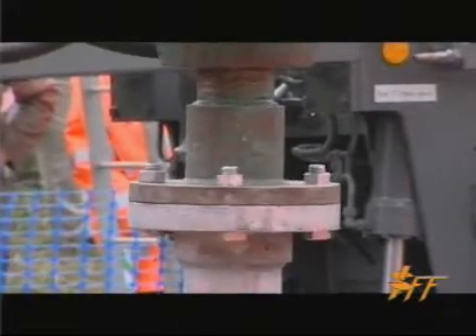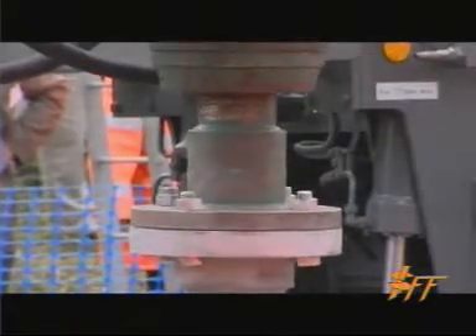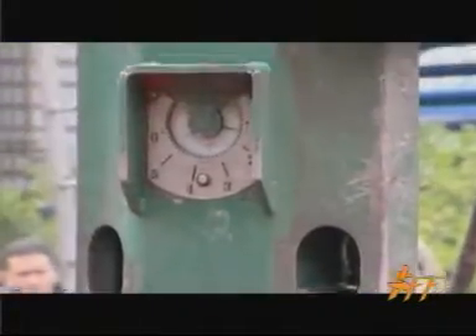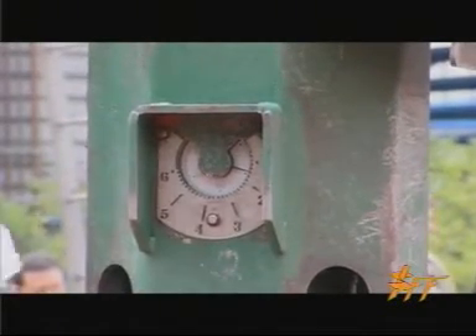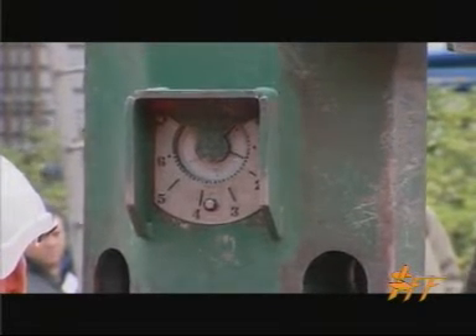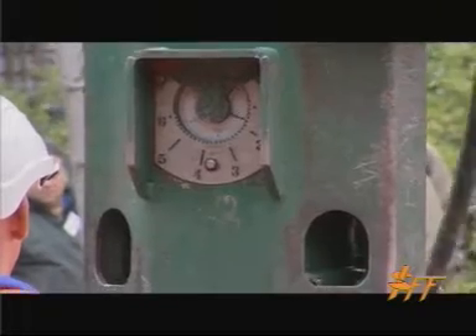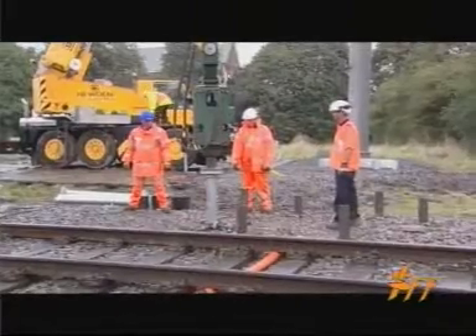This is the last pile of a group of eight. You will see the dial is increasing. The specified torque on this installation is 11 kilonewton meters. It's approaching that now, and it's important that it's averaged over the last meter. The other piles have gone in and averaged 12 to 16 kilonewton meters, which is good news.